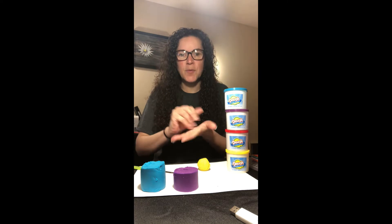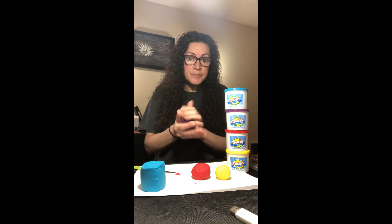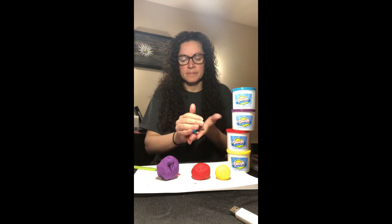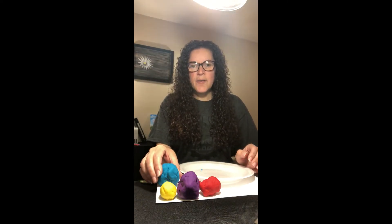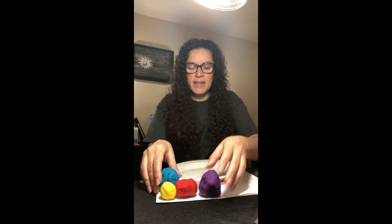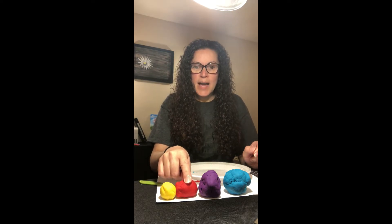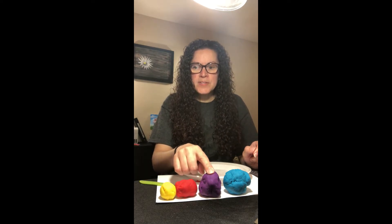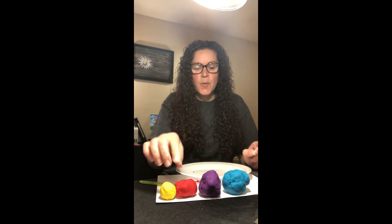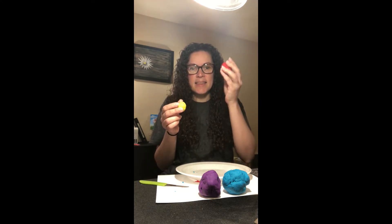Now you will begin to roll the rest of the balls the same way that I rolled the yellow ball. I have all four of my play-doh balls: the yellow which is the inner core, the red which is the outer core, the purple which is the mantle, and the blue which is the crust.